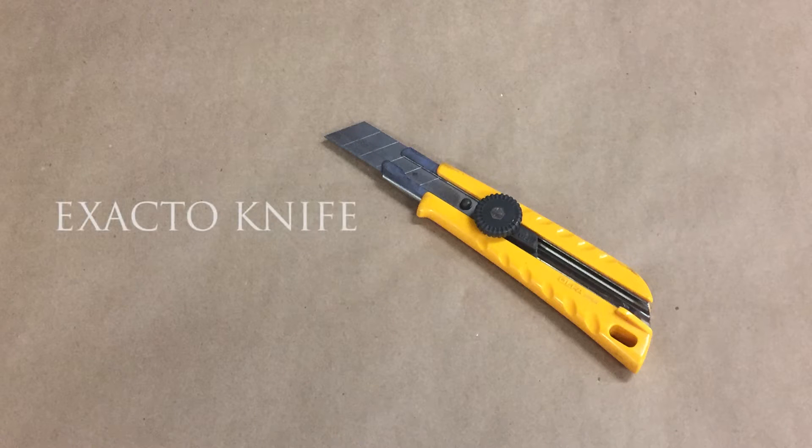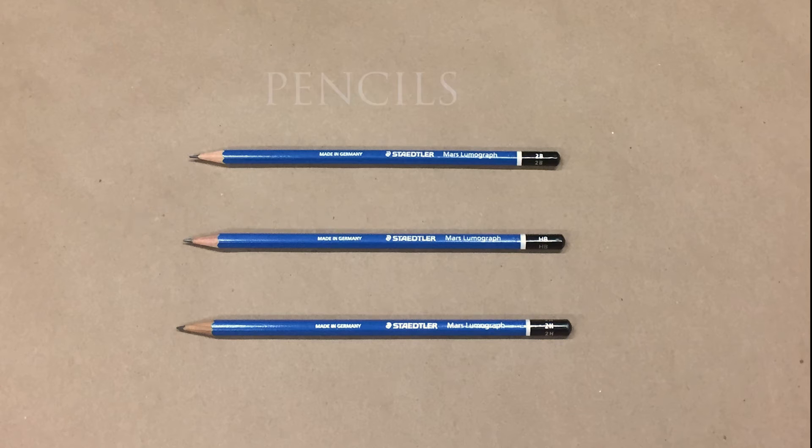First let's look at the tools we'll need. The exacto knife. I like these larger ones that have a wide blade and a locking ratchet, so the blade is nice and stable when you're whittling away the wood. The pencil. Here we use 2B, HB and 2H.